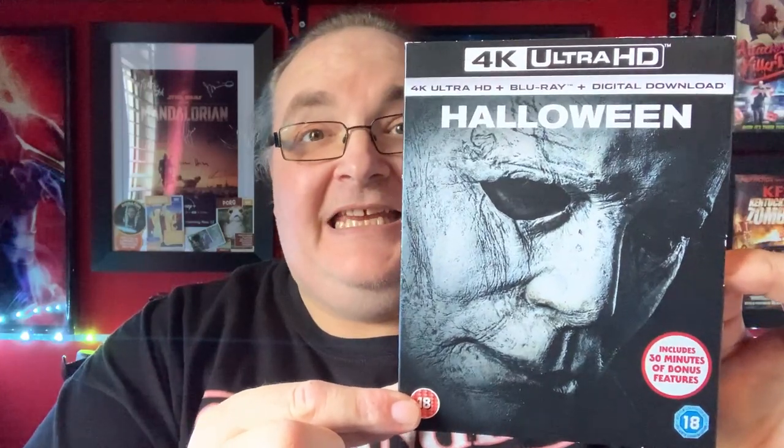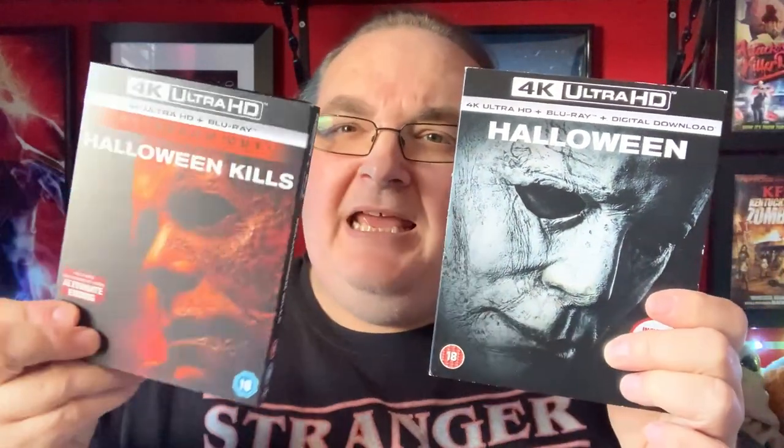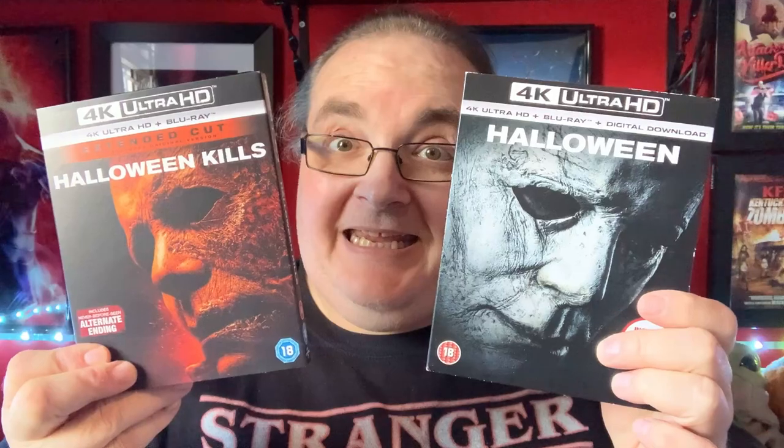Anyway, right, let's get back to it. Look — slipcover! Halloween 2018 4K slipcover. Fantastic, oh awesome!